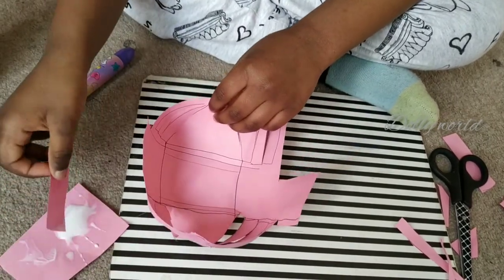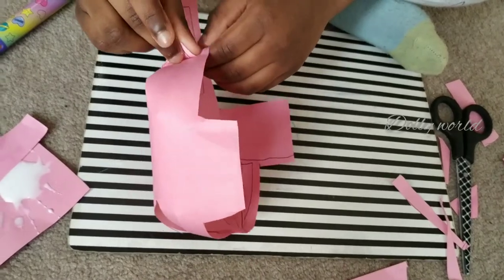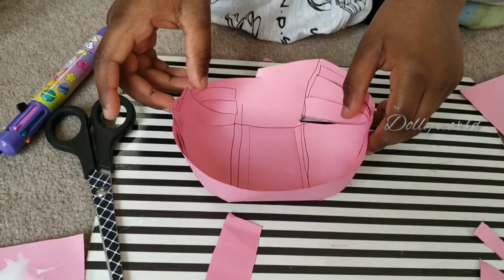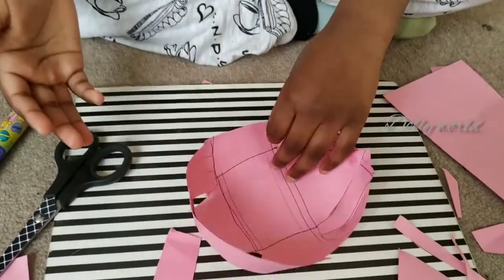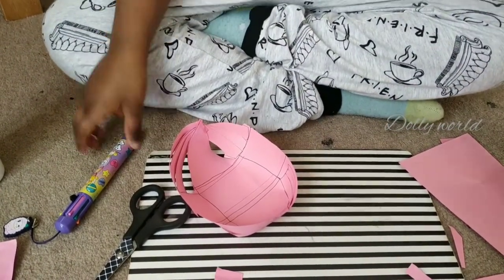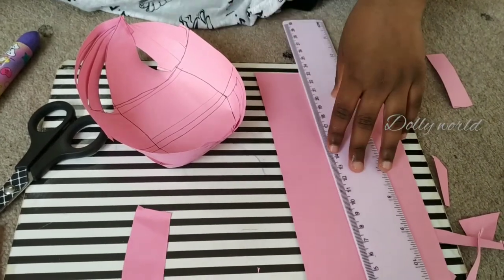So guys, I made the basket — look at this! It kind of looks like an ice cream cone right now, but it's not. Let's carry it back. I forgot one more thing — to make the handle with this paper. Now we get the ruler and the pen.